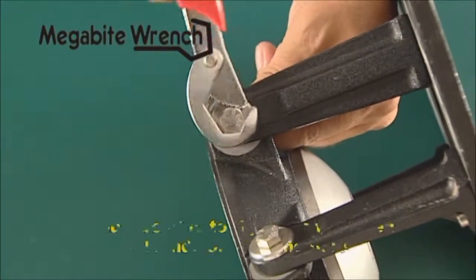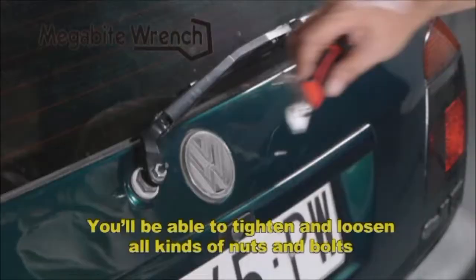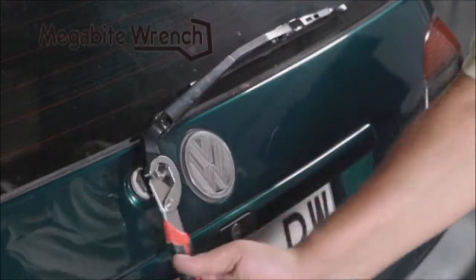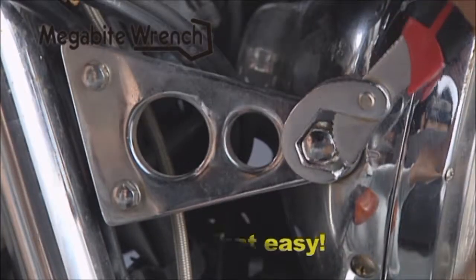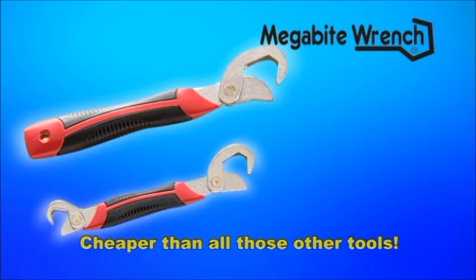With Megabyte Wrench, you'll be able to tighten and loosen all kinds of nuts and bolts, regardless of the size, because these wrenches adapt all by themselves. It's that easy. Your Megabyte Wrenches won't cost you anything like the cost of all those other tools. This offer is too good to pass up.